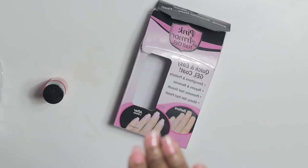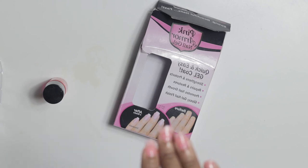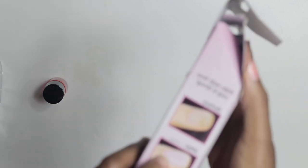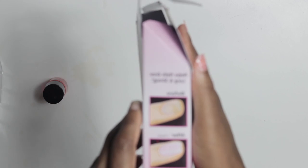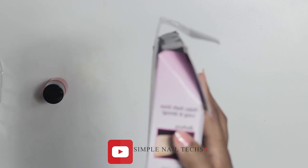If the color fades off, you can reapply it — continue reapplying. After four weeks your nails will eventually start to grow and look stronger. Thank you so much guys for watching — don't forget to like, comment, and subscribe. I'll see you on my next video.